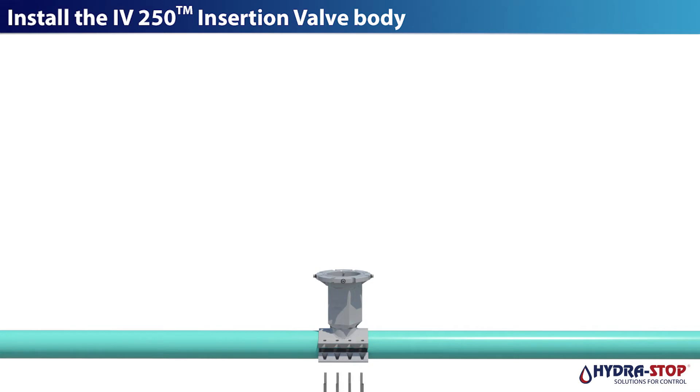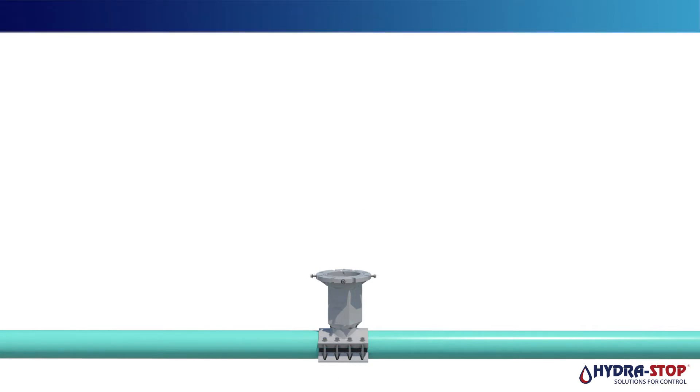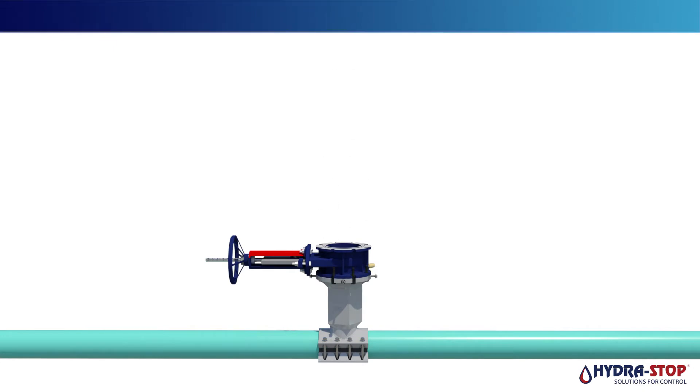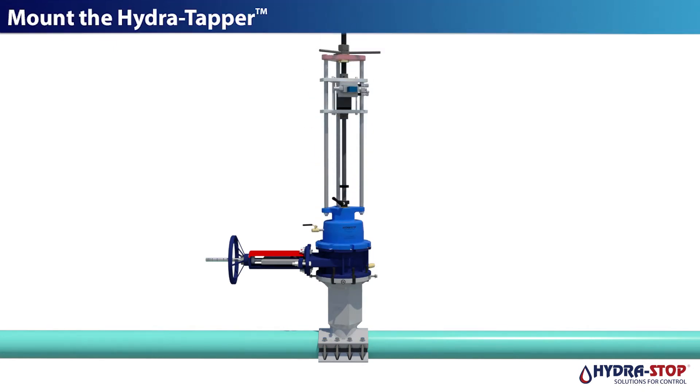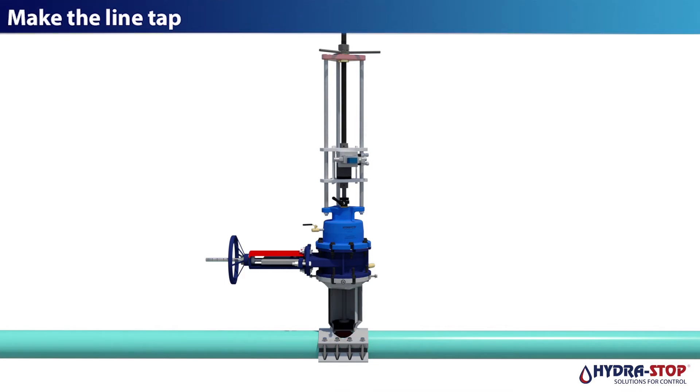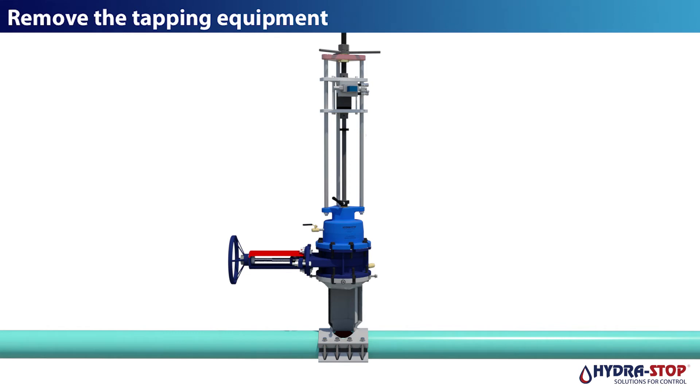Install the InstaValve 250 valve body. Mount the temporary gate valve. Mount the hydra tapper. Make the line tap. Remove the tapping equipment.